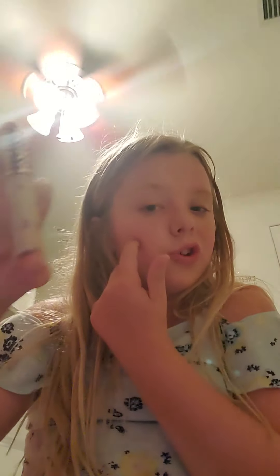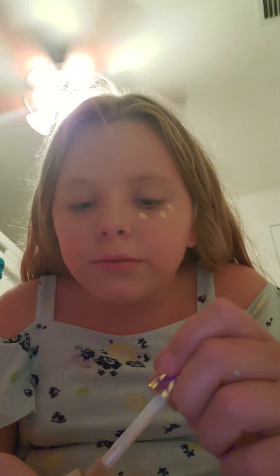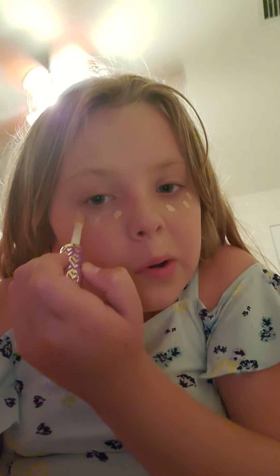Now, concealer. I'm going to use this one. This is the one James Charles uses, I think, or some kind of makeup artist — so I'm going to use it. Don't need that brush, just going to do dot, dot, dot. Yeah, that's good. And then I'm going to use this blending brush — baby bunny — and just blend it in.